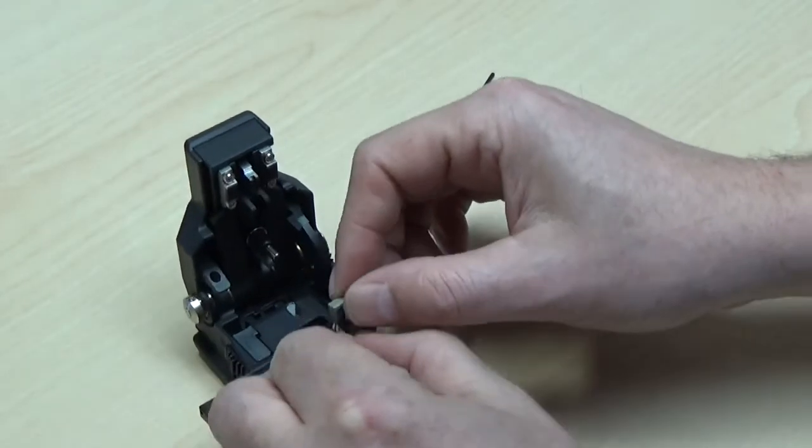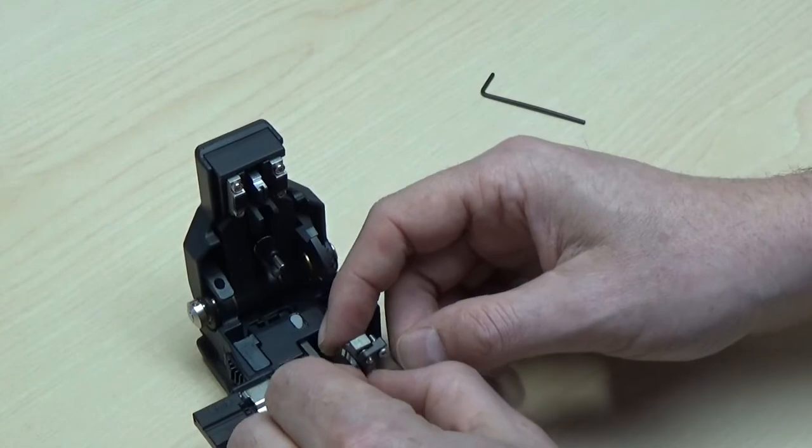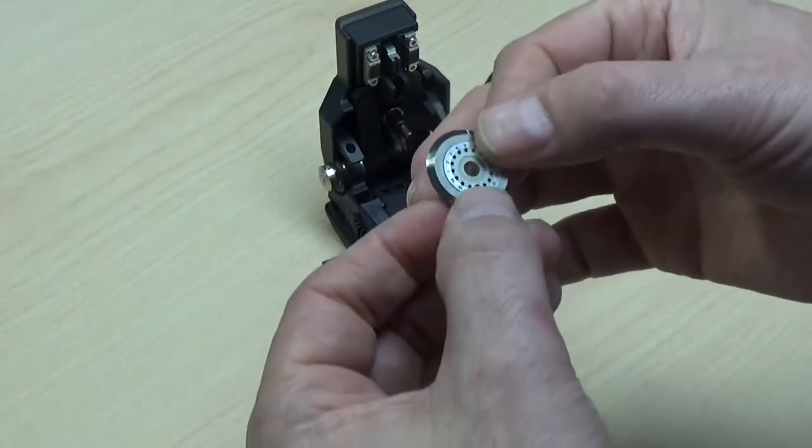Remove and discard the old blade by carefully pinching it from the top of the blade base and sliding it to the left. Replace with a new blade, making certain to align it to position one against the blade marker located on the blade base.